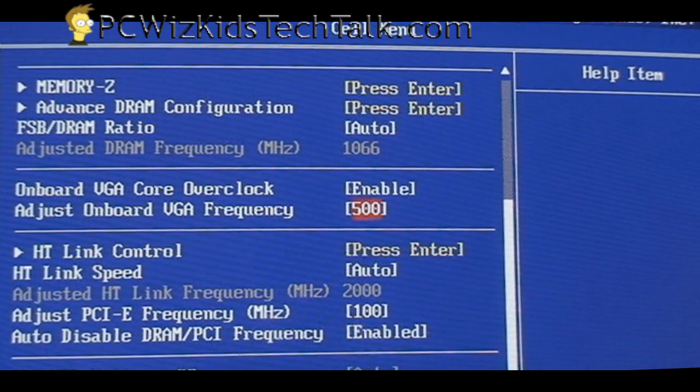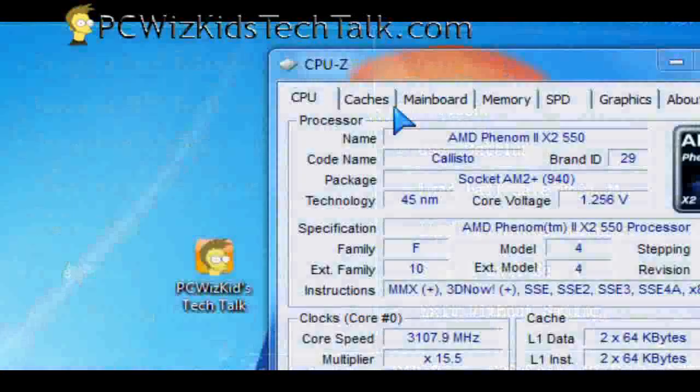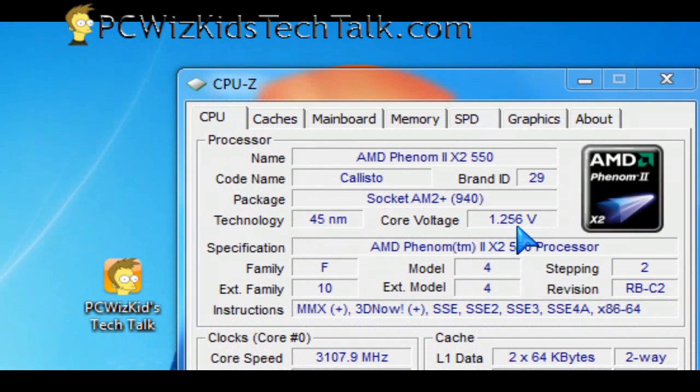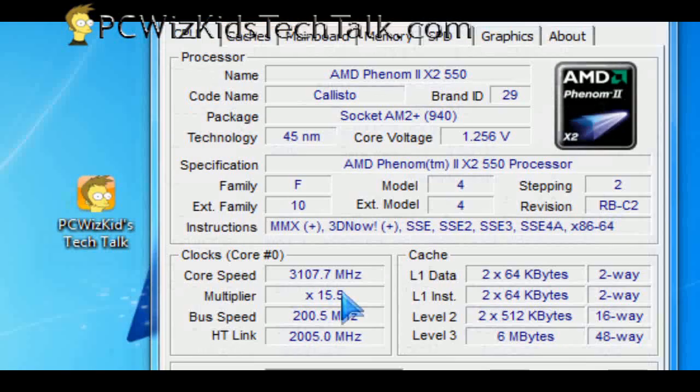You can go in and increase the GPU clock to 600 or 700 MHz and see how it does — very interesting. Going into Windows 7 RTM, which I have installed here, you can see the CPU-Z settings on this processor and how it detected everything.